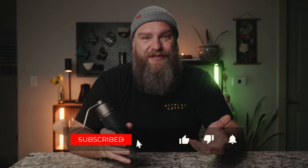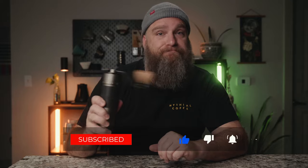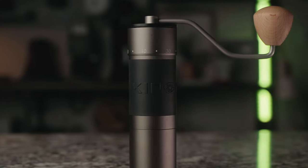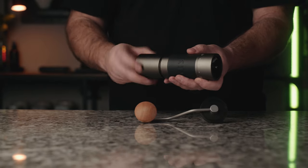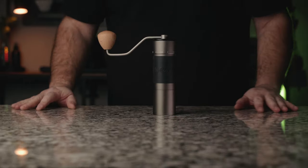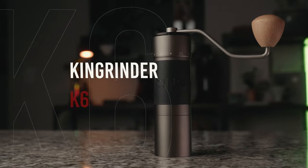What's up everybody, hope you're doing awesome. Thank you for coming back for another video. In this video we're talking about the Ken Grinder K6, which is the top-of-the-line hand grinder from Ken Grinder. They reached out to me on Instagram and offered to send me this grinder, so just know this was a gift — but they're not paying me for this video. These are my thoughts.